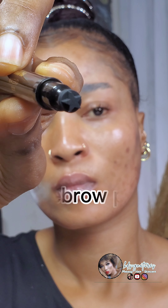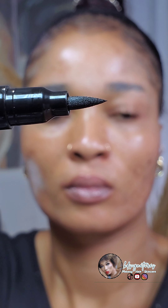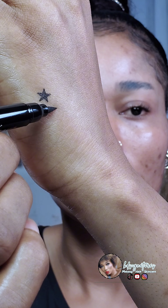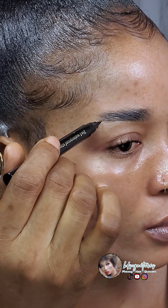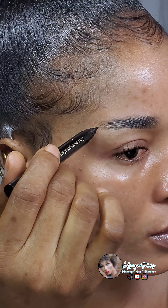This brow gel has two sides — one side has a star shape and the other has the fine tip. I'm going ahead to fill in my brows. You want to select a brow pen that matches your natural brow color. My natural brow hairs are very black, so I'm going in with black to mimic my natural brow color very closely.